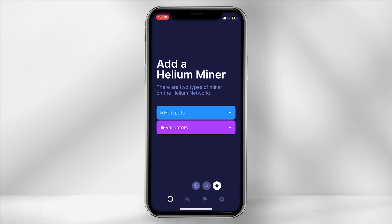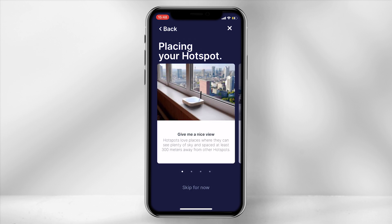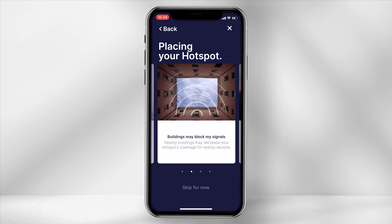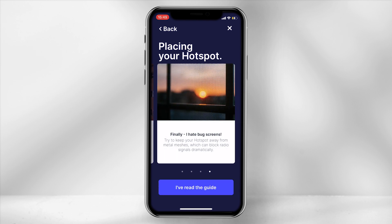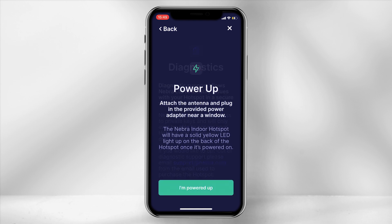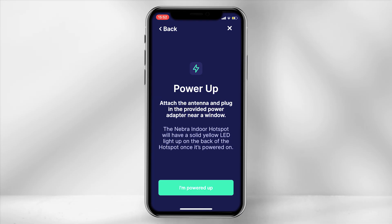The next step is to add the miner to the network. Select hotspots and click add. Scroll down and choose Nebra indoor hotspot. The app will provide you a range of placement tips — do have a quick read through these to ensure you achieve the best results possible, then select I've read the guide. The diagnostic screen will pop up stating that Nebra only has access to the data on your hotspot; select I understand. Ensure your miner is powered up by checking the bottom LED light on the back of the miner is yellow, then select I'm powered up.